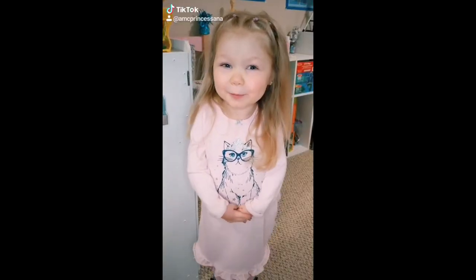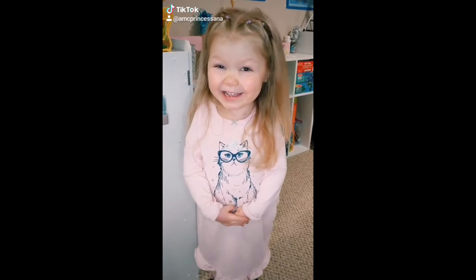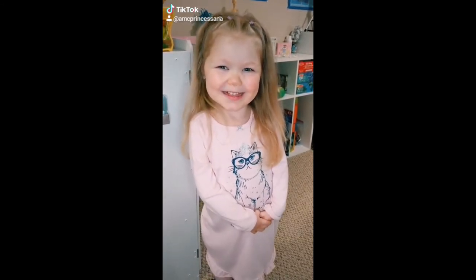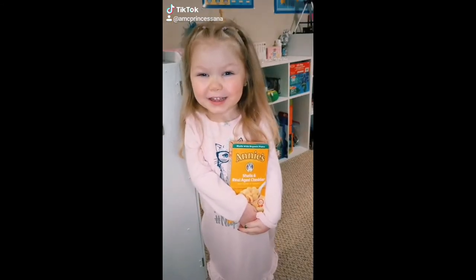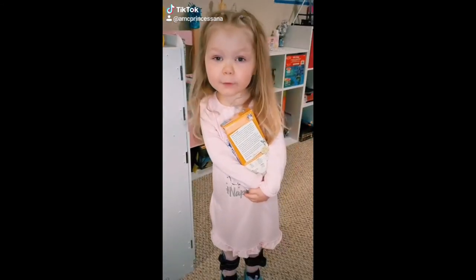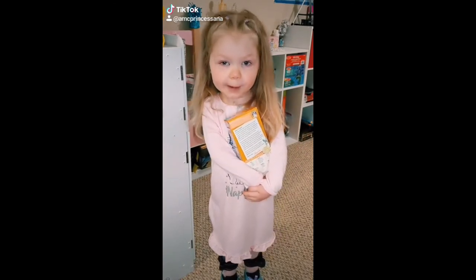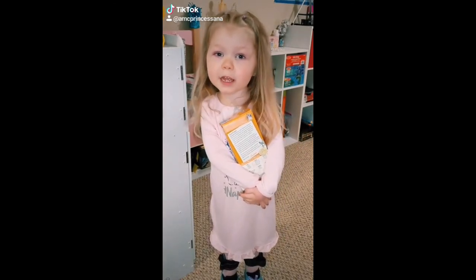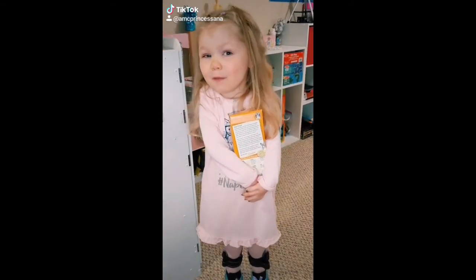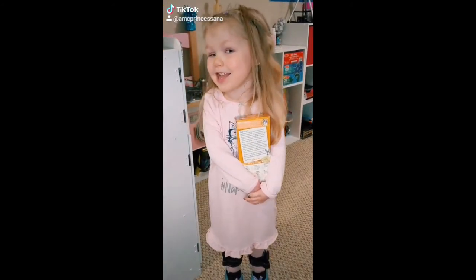Hey guys, it's Nancy Prenticella here. I want to share with you one of my favorite recipes. First, you need some mac and cheese — we like Annie's. You can follow the directions on the box, or you can make your macaroni any way you want. We like to put in more butter than milk to make it nice and creamy.